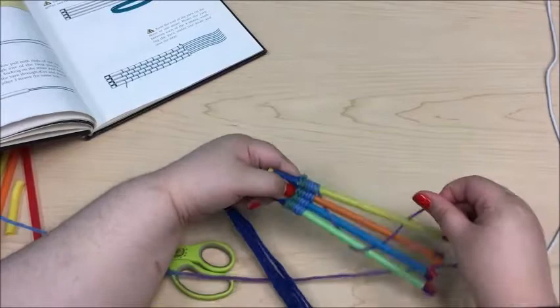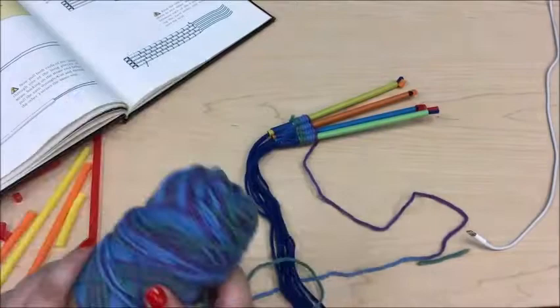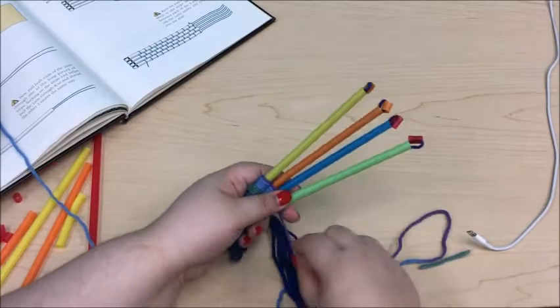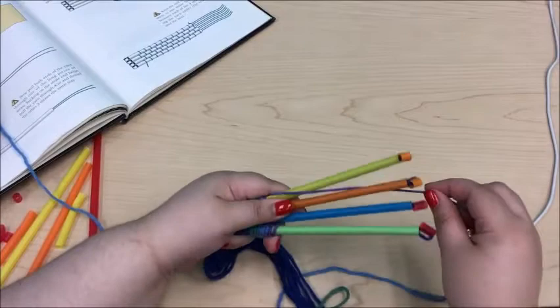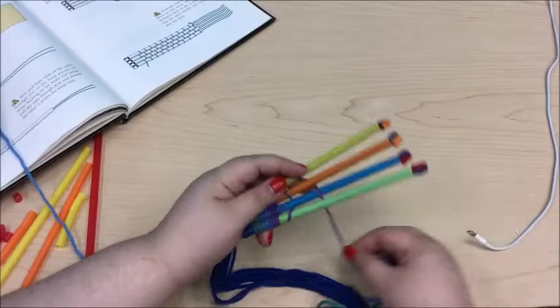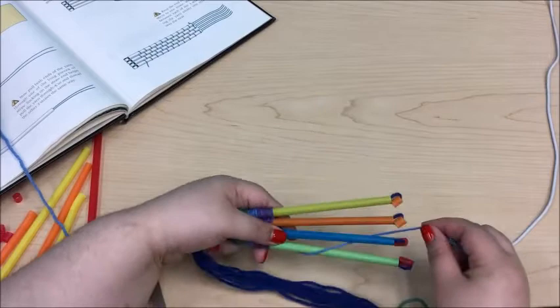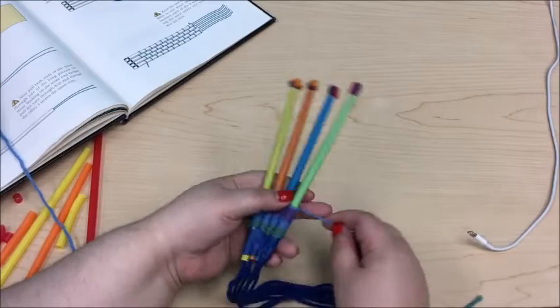I found this craft to be very fun and relaxing, just because of the repetitive task of going over and under the straws with your yarn. Something I forgot to mention earlier: for the second ball of yarn that you use to do the actual weaving, you're not going to cut it from the ball — just keep pulling it from there until the very end. As we're weaving each line, take the yarn and keep pushing it down with the rest of the yarn you've already woven.